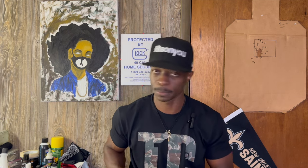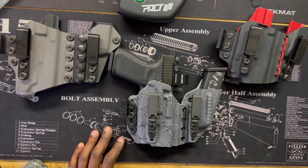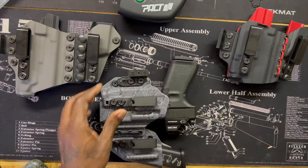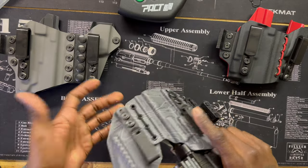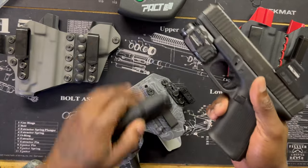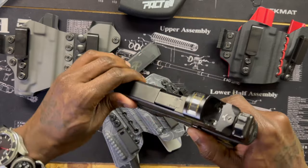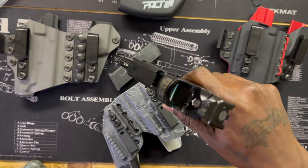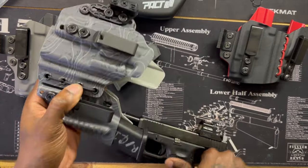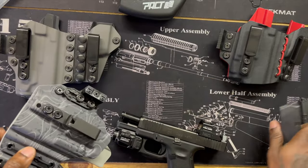Before we get too far, since I'm handling the gun and holster, I'm going to show you that it's clear — which it is, because I just got through doing some dry fire. There's nothing in the mag and the chamber is clear. Nothing in the mag carrier either because I was working with it as well.